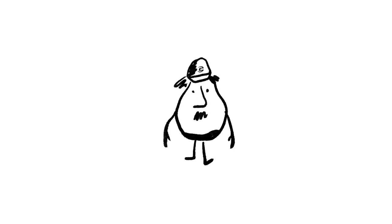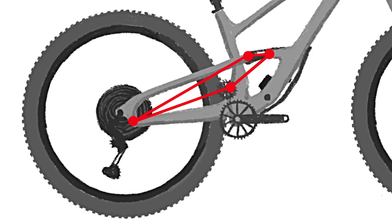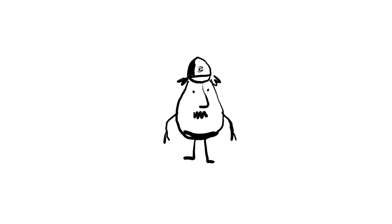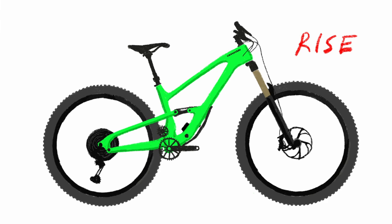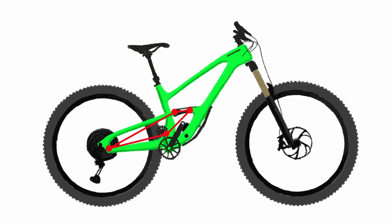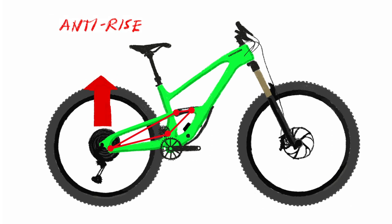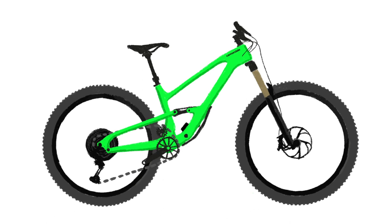Which brings us to the four bar linkage. The four bar, or horse link system, gives our engineers the ability to control two important variables called rise and squat. Squat is the tendency of the rear suspension to compress under acceleration — like when you mash the gas in that sweet rental Mustang, the tail drops, front comes up, that's squat. When you nail the brakes and the front compresses, the rear rises up — that's rise. The four bar system lets us design in forces that counteract these effects, called anti-rise and anti-squat. This means when you're pedaling, the suspension doesn't squat too much, and when you're braking, it doesn't rise too much. It stays right in that sweet spot, giving you maximum traction, maximum bump absorption, for maximum speed.